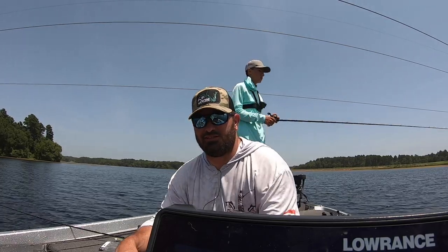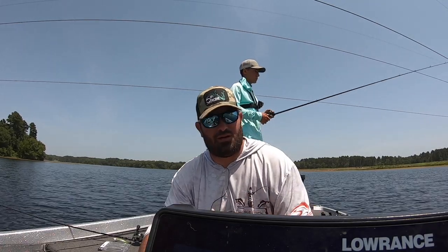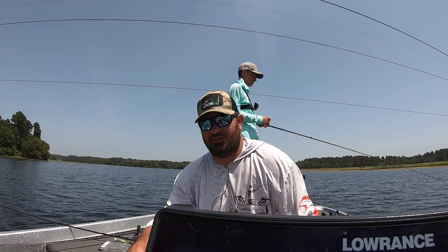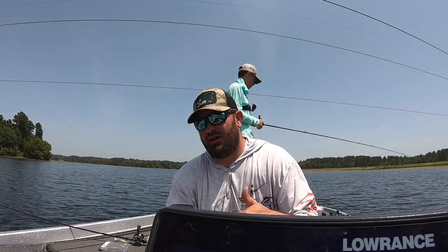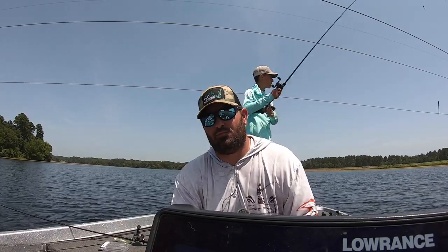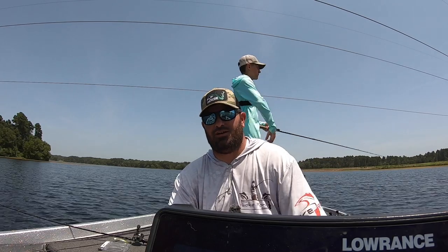Before we get started in today's instructions, I want to let you guys know about something. I've been wearing these Waterland glasses for quite some time now, most of the year this year. Couldn't be happier with them. The best copolymer lenses I've ever put on my face, and they've got an unbelievable price point. They have them on sale on their website at waterlandco.com, which you can find linked in the description.